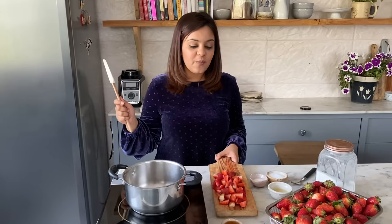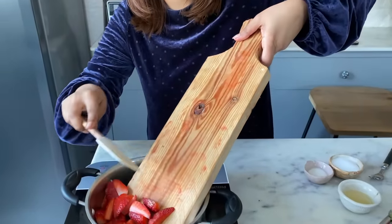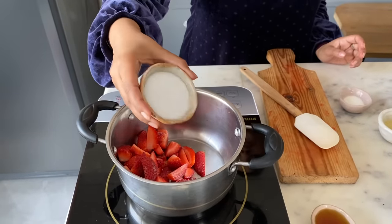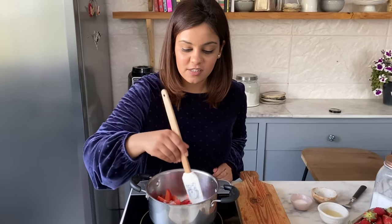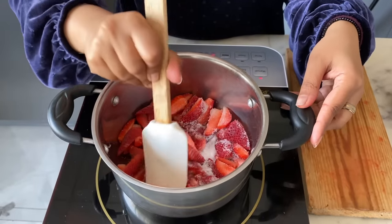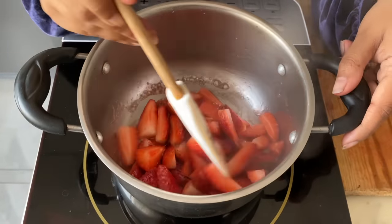To make the compote, add one cup of strawberries to the saucepan and add three tablespoons of sugar. Cook the strawberries until they release their juices. The compote is one of the easiest toppings to make — you can use it on waffles, pancakes, ice creams, or just enjoy it on its own.